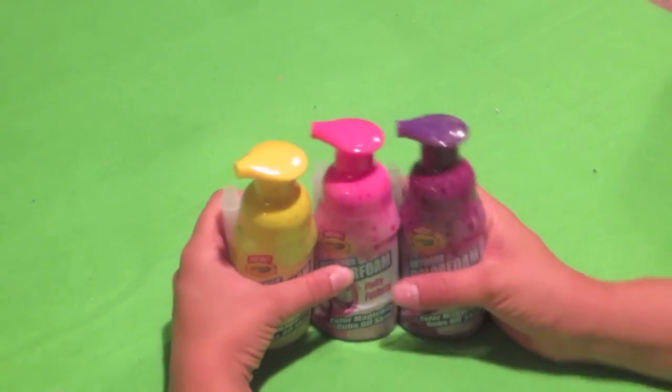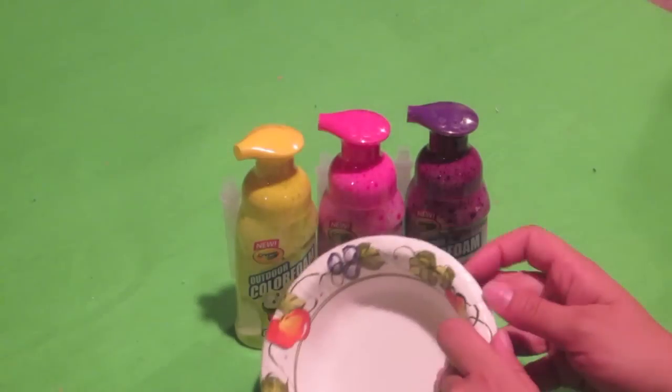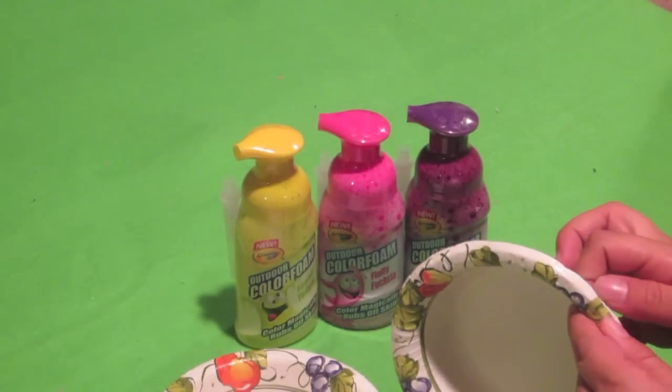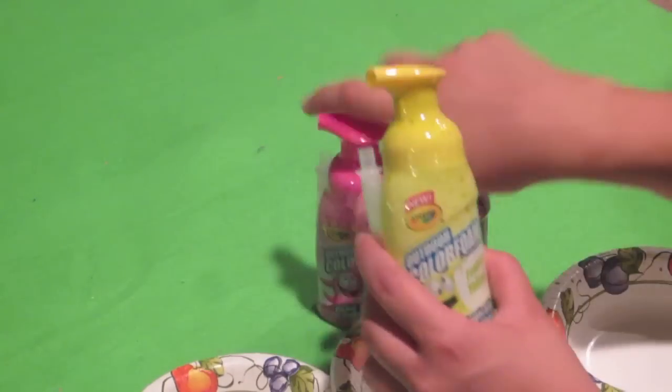We're not going to be spraying this on anybody, but what I've got here are paper bowls. So what we're going to do is with each bowl we're going to spray the foam in there so you can see the colors. So let's start with yellow.